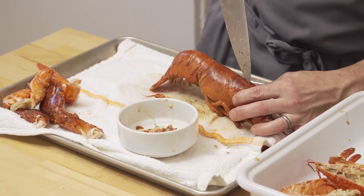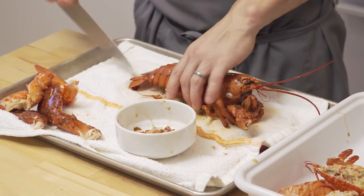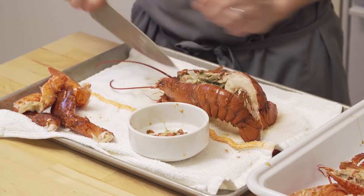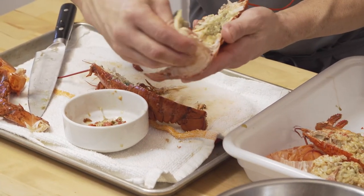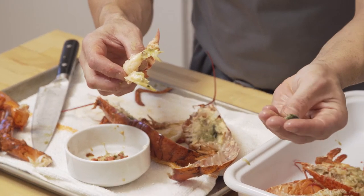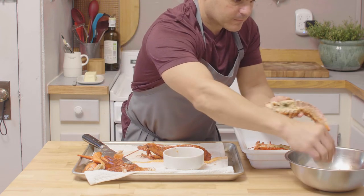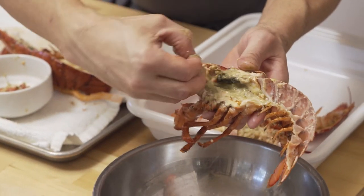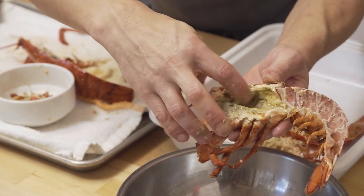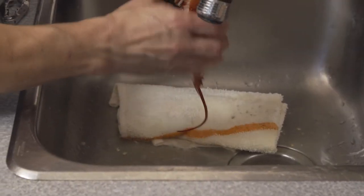On the second lobster, just grab your knife and go for it — you've done one already so you've built up some confidence. Look at this nice tail, and there's more roe — save that, it goes right into flavor town in our sauce. Clear out the head cavity, keeping the little nuggets and any juices. If you're really picky about it you can rinse it under water, but again you're rinsing out a lot of flavor.